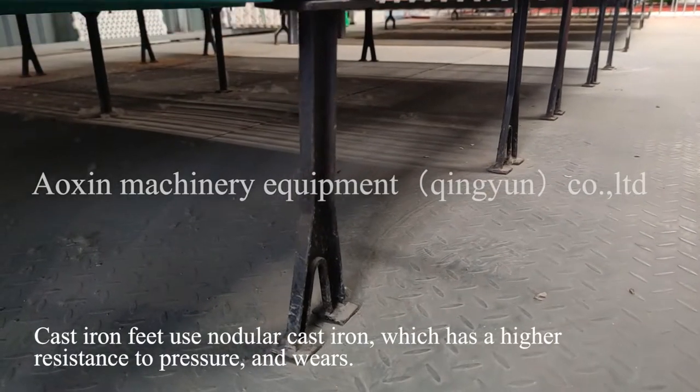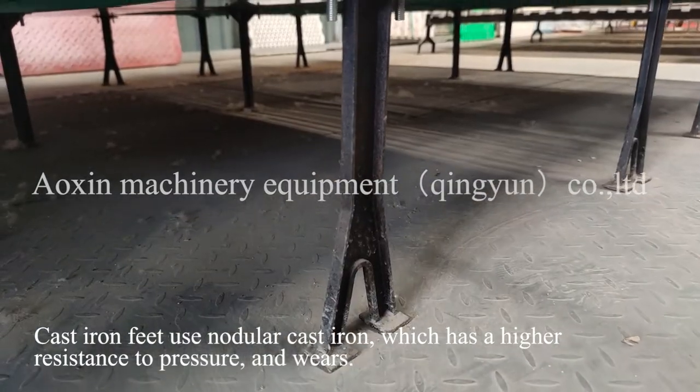Cast iron feet use modular cast iron, which has higher resistance to pressure.